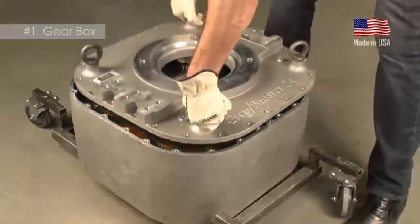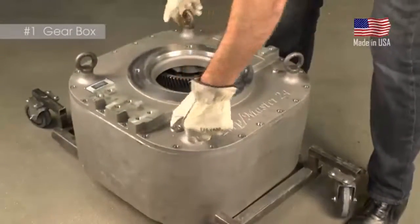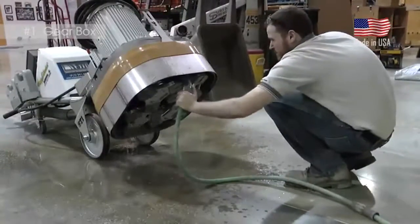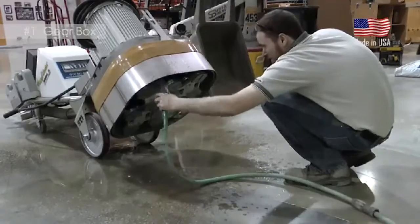Thanks to the sealed gearbox design, the only maintenance requirement is to keep it clean of dust and slurry. This is done by washing with a hose or vacuuming with a dust collector. That's it.